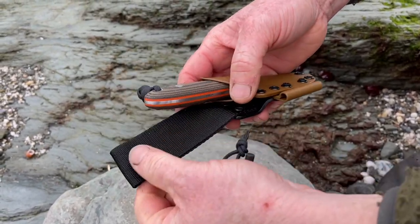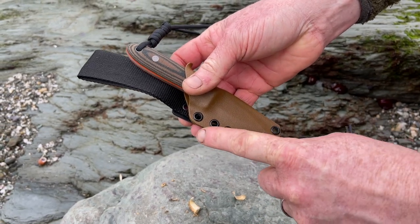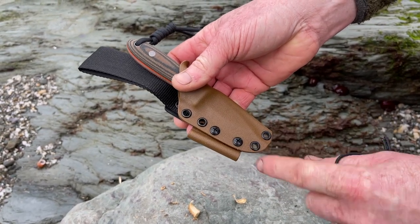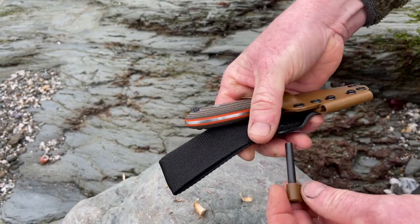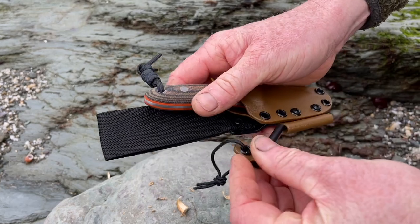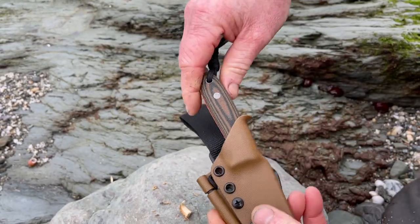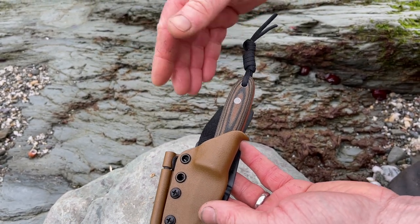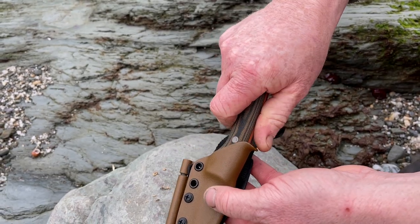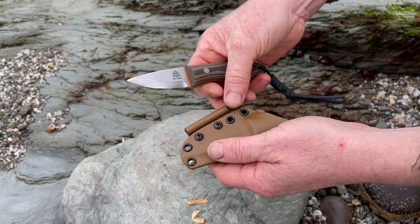We've gone for a really dark coyote brown kydex sheath, which complements the multicam micarta really nicely. We've added a soft Scandi belt loop, but if you want you can remove all that and the fire steel holder and just have it as a very simple neck carry. You've got the Scout fire steel incorporated in the sheath, and there's an extra little blood knot on the end of the Pixie which adds a little bit of length to the handle and also makes it a bit easier to draw from the sheath.